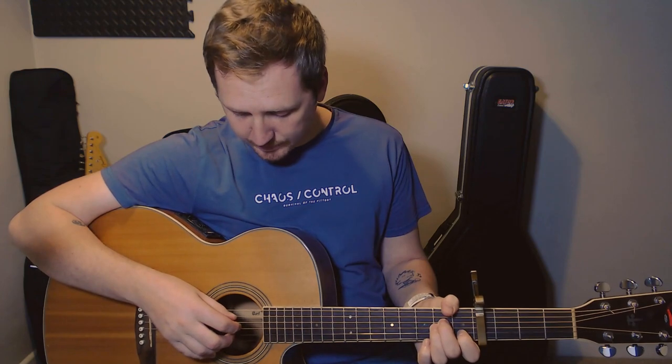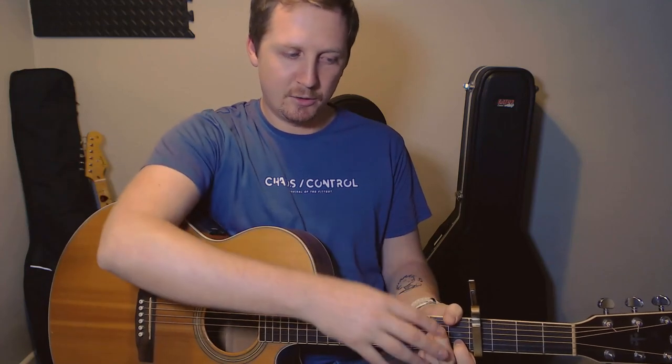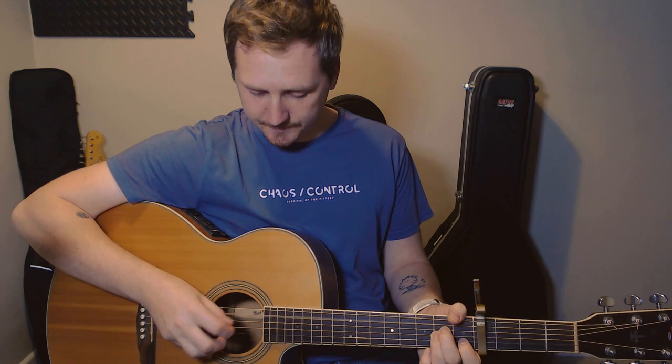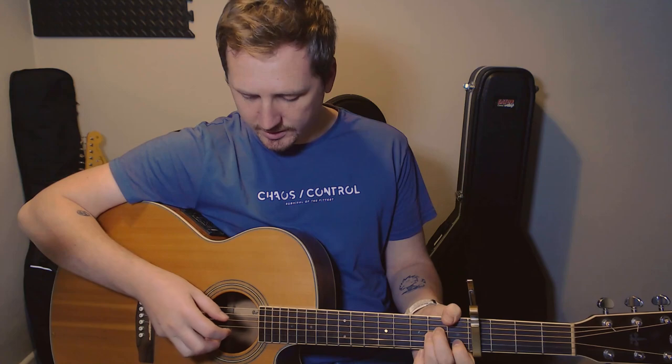And then he's going to pluck fret number one on the B string with his middle finger. You don't have to worry too much about what frets you're plucking because you're just going to hold down the A minor chord for this bit. So on your right hand it's going to go: thumb on the A, thumb on the D, and then second finger on the B.